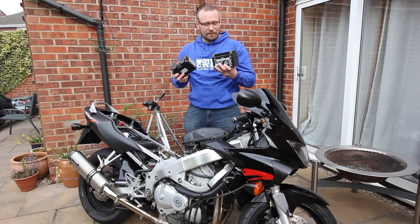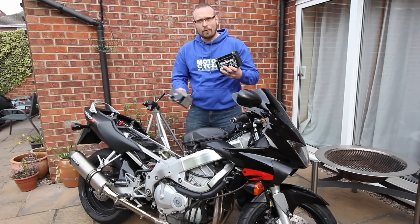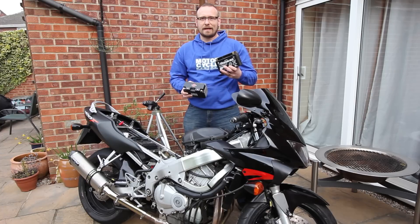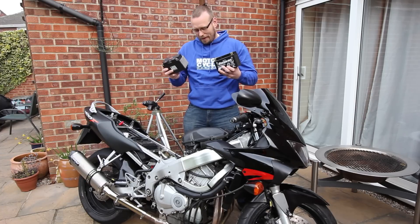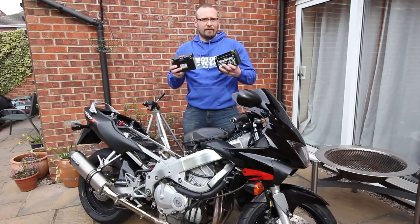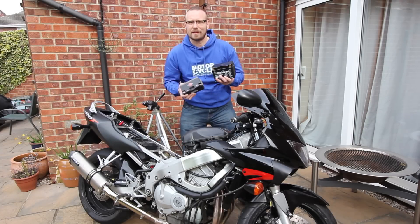I've got the batteries fresh off the chargers — both brand new batteries. We'll try the lead-acid first. I've taken all the fuel out of the system and I've disconnected the ignition. So we'll run a 10-second burst on the starter motor, then leave it to cool for 10 to 20 seconds and run 10 seconds again until it runs out. See what happens.